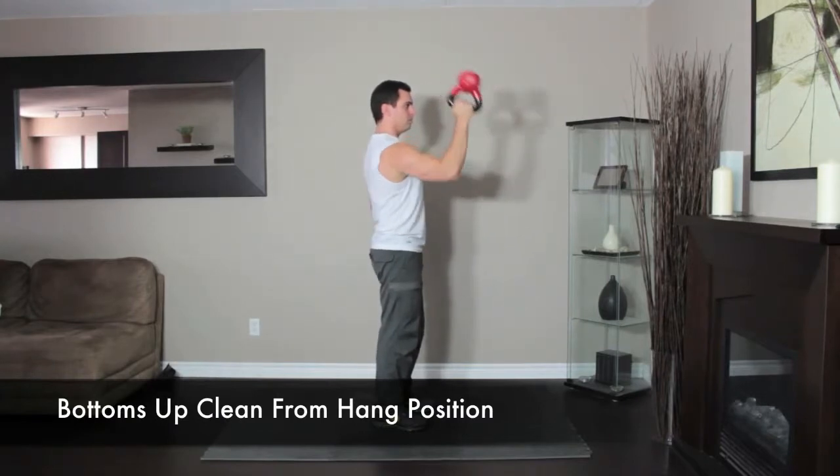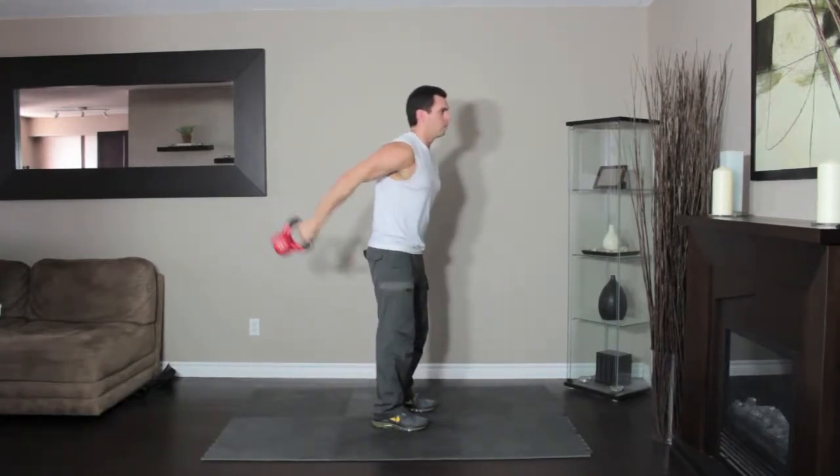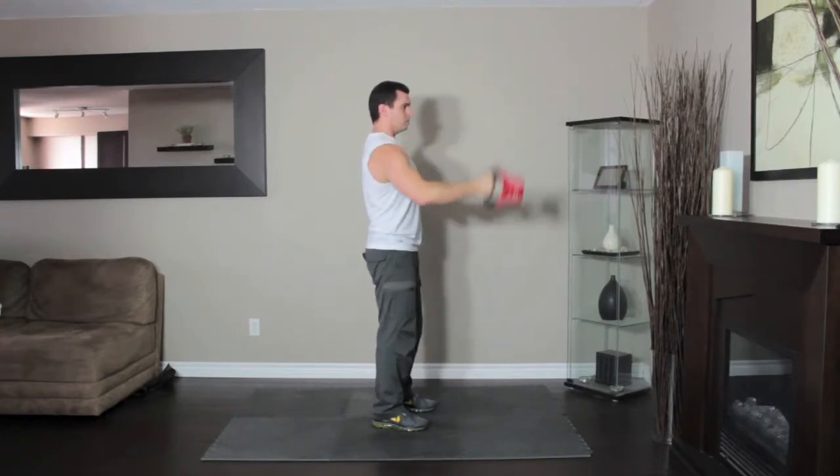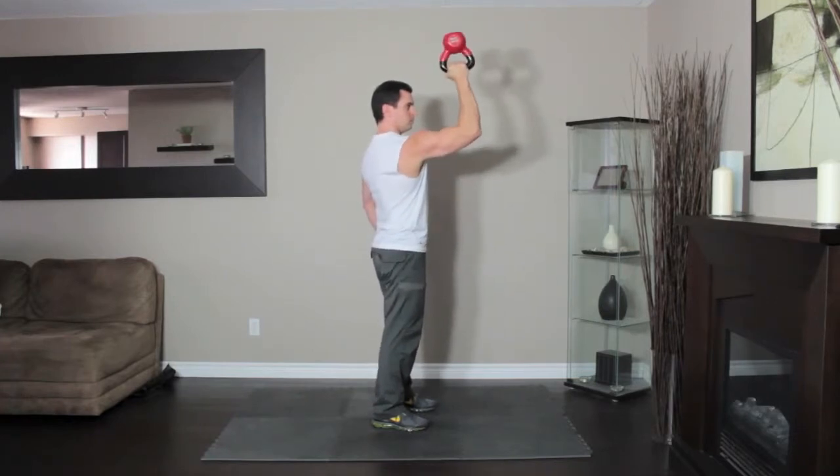Stand straight with the kettlebell in your right hand. Swing the kettlebell back, then reverse the motion, raising the kettlebell to your shoulder. Your elbow should be bent 90 degrees. Pause at the top of the motion, then lower the kettlebell back to the starting position and repeat.